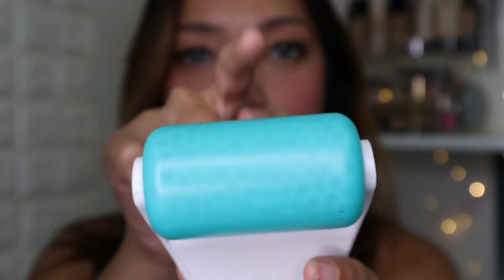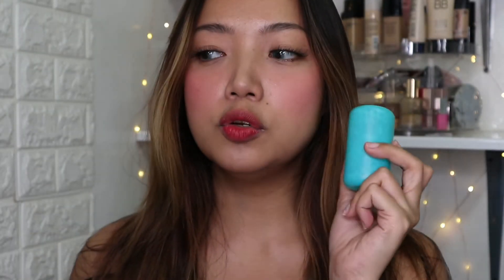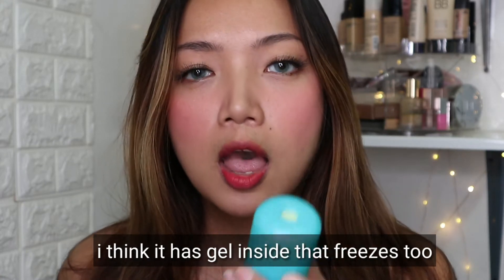This is the actual ice roller and this is what you're gonna put in the freezer for a few hours before using it. So you're gonna disinfect the roller first, this part. The way I used this before was I just put this directly in the freezer with the handle and all, and I didn't have any problem with it. But I saw some girls remove the roller from the handle, which I think is a bit hard. You're supposed to detach this and put it in the freezer for a few hours and it's going to freeze but not completely.